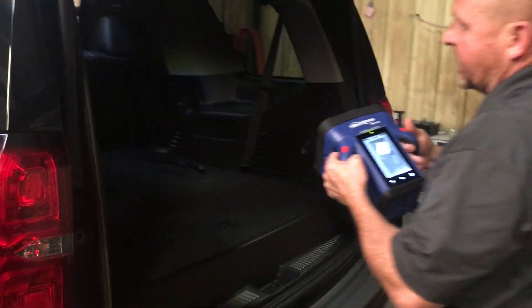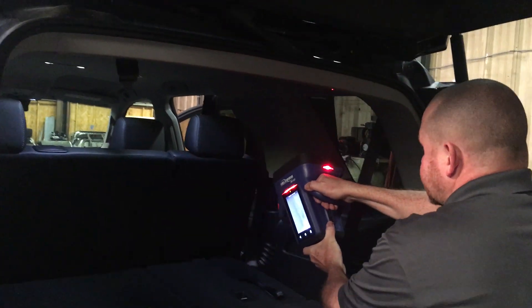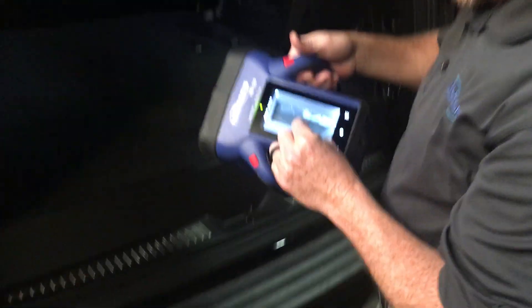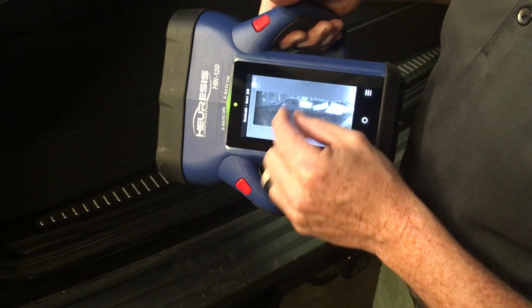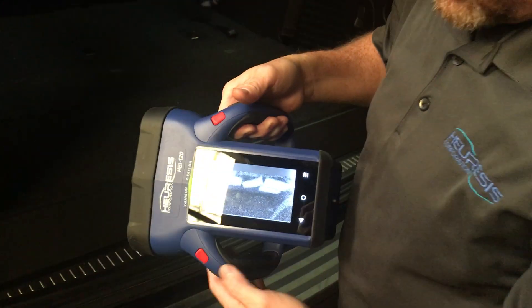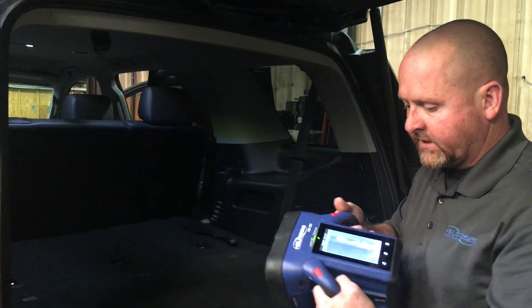Moving to the headliner. We're going to back it off — we're scanning a very large area — and still at this distance with the headliner, we're able to pick up that we have packages inside the headliner. If this was fentanyl or something dangerous to law enforcement or any handling, we would know that we needed to glove up and may even need to put a respirator on before we started taking this headliner down, therefore protecting us.